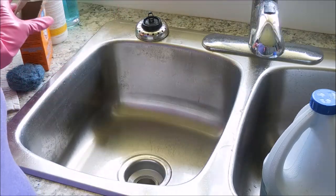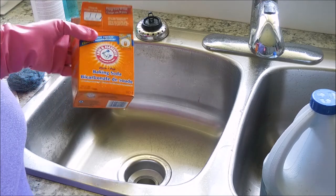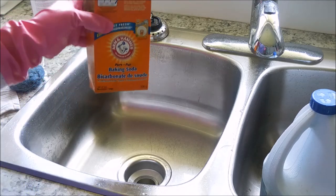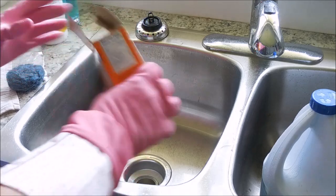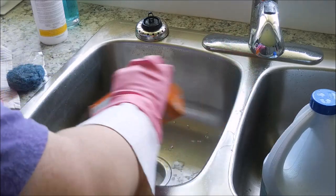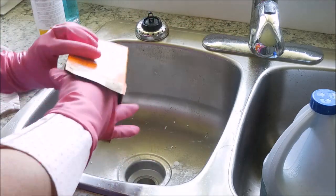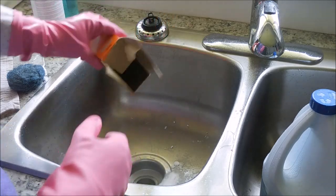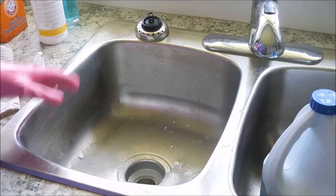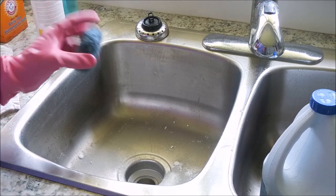Now you're going to want to use some powdered cleanser — you could use Ajax, Comet, Barkeeper's Friend, or baking soda. That's what I'm going to use today: baking soda. Just sprinkle it inside your sink; it's going to act as a gentle powdered abrasive. Then go ahead and scrub your sink — FlyLady recommends using an SOS pad, which is what I have here.